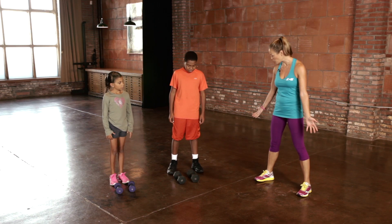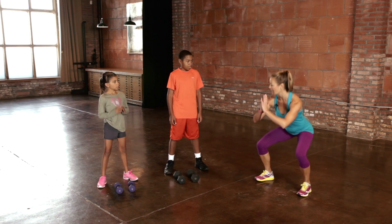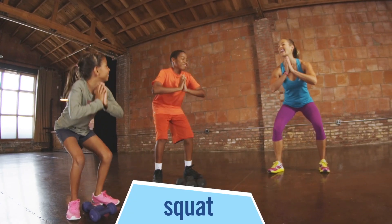So let's start with just a regular squat. Have your feet shoulder-width apart, and I want you to go down for a squat. I just want you to have your hands in front, so you go down with good form, and then come up tall.